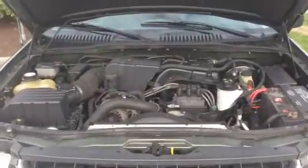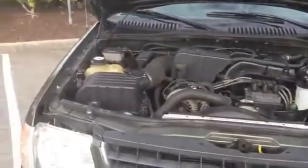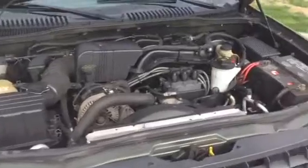Hi Albert, it's Jeff Ohm here from Millennium Norman in Langley. I'm going to give you a walk-around video of this nice 02 Ford Explorer XLT.